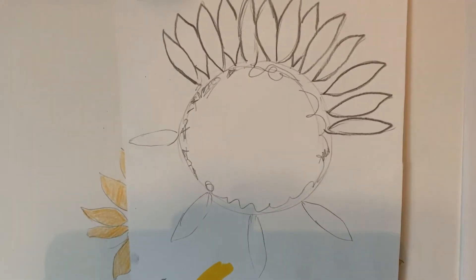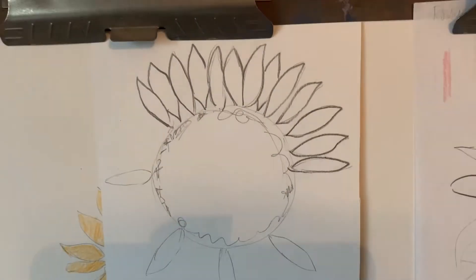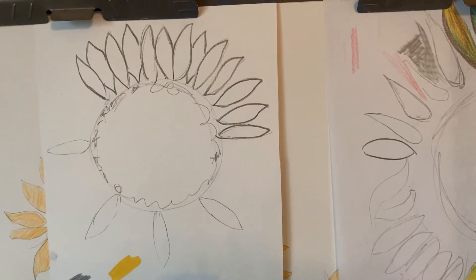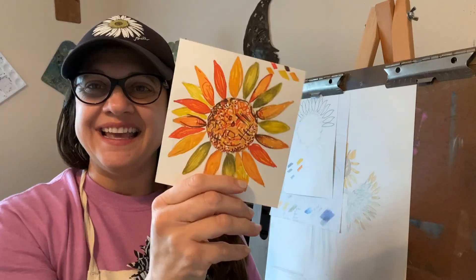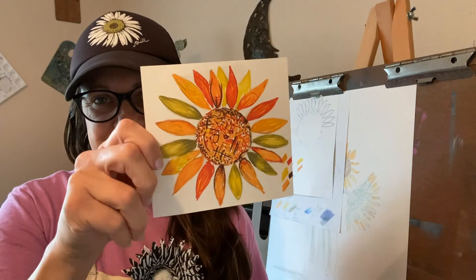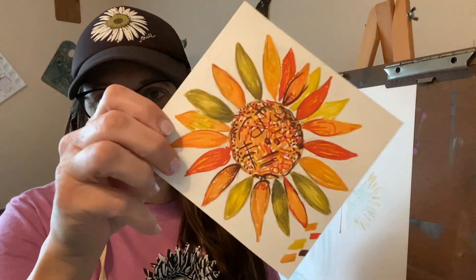Don't worry, I'm going to add a picture at the end so you can pause that and draw it. Let me show you our finished project. Here is a finished example for you.